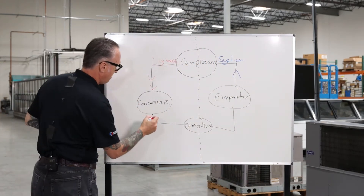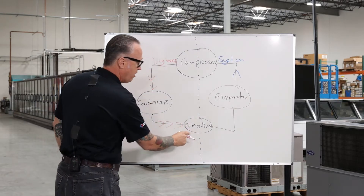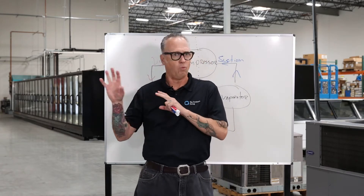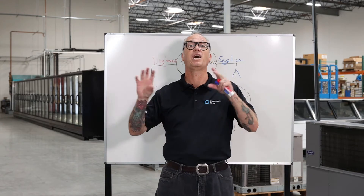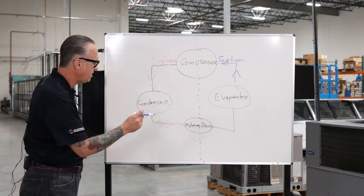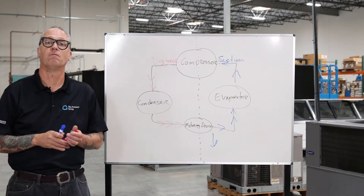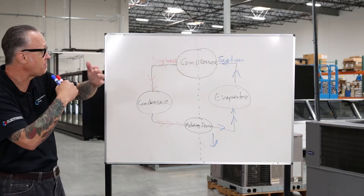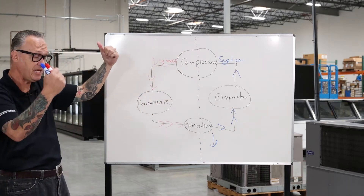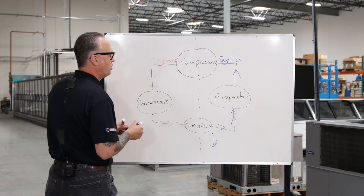After the condenser — which is generally located outside — we're going to hit our metering device. There are generally two types: we have a capillary tube and a thermostatic expansion valve, or TXV for short. They work two very different ways, and in later modules we'll really dive into the differences. For now, we just need to know that the metering device is going to take the high pressure and drop it to a much lower pressure entering our evaporator.